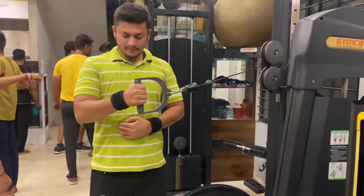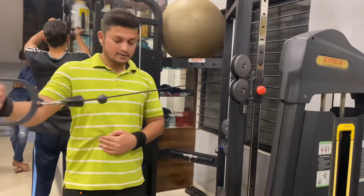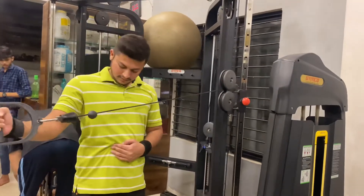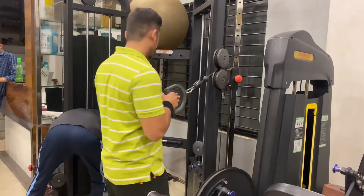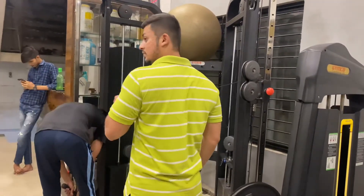This is your body's main joint which connects your hands with your shoulder, so you also need to warm it up. The most injuries happen here, so make sure that the rotator cuffs are also warmed up.